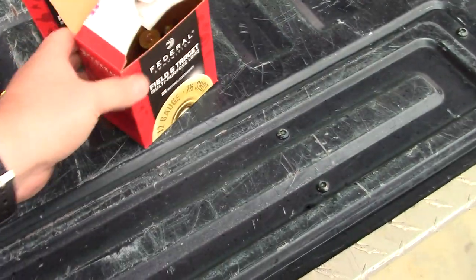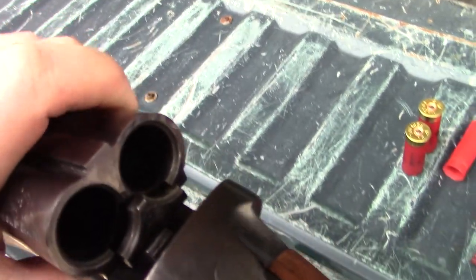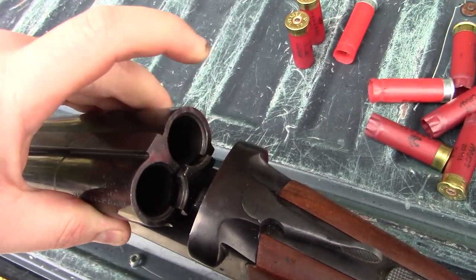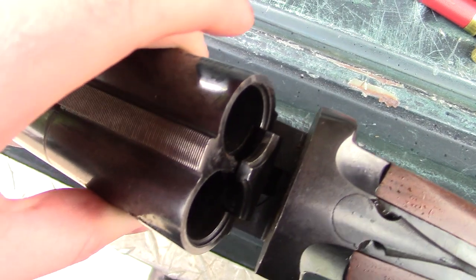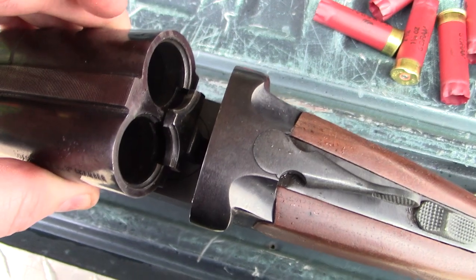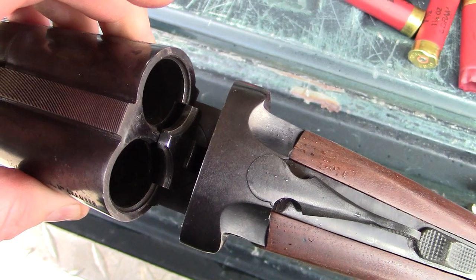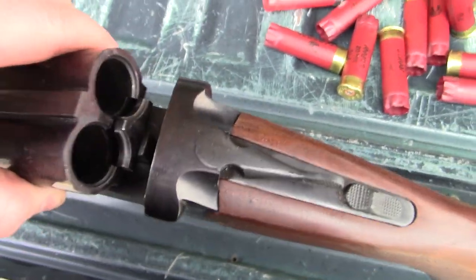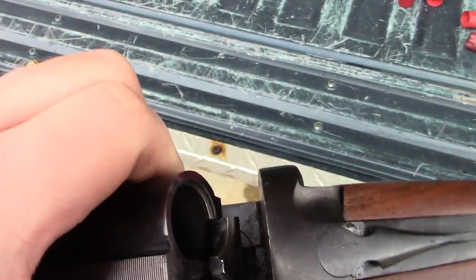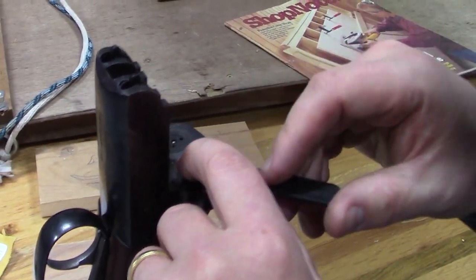I'm also getting failures to extract, and I've noticed an interesting wear pattern on the right side extractor — it seems to be wearing a lot faster than the left side. I don't know what's going on there, but we're going to swap the firing pins. I'm going to show you what it takes and we'll see if I feel better about it. I'll do a little voiceover since the audio was a bit messed up.